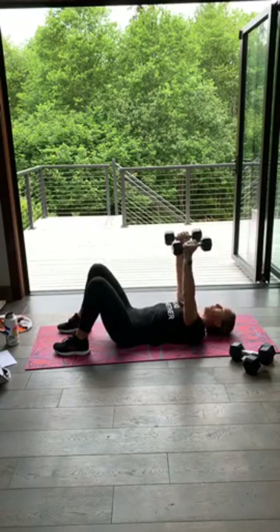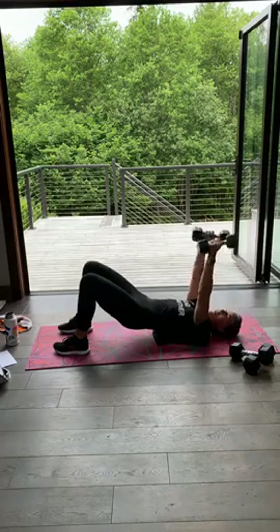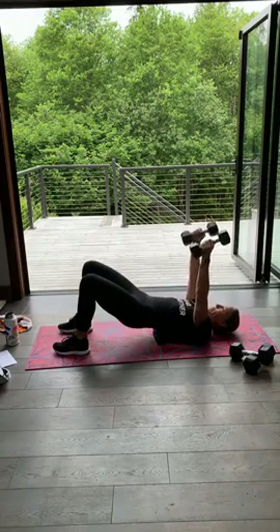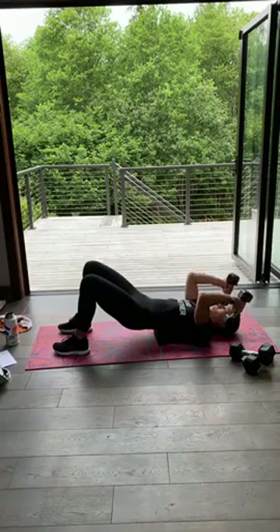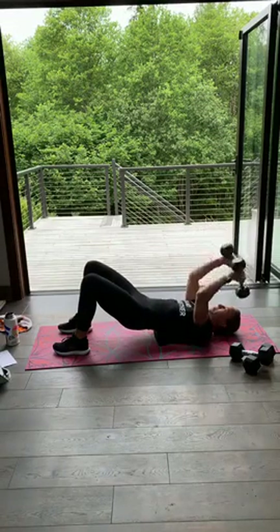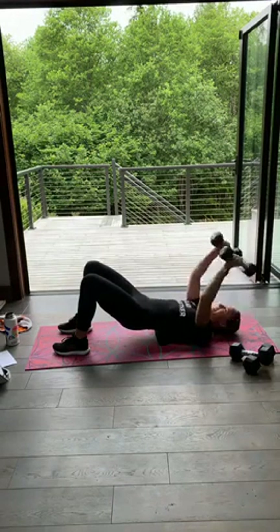Three, two, one — hold right here, bring them down, take a breath. Come up into that bridge if you choose — hips are lifted. Down, rise up, down, rise up. So hips are up, just bending — dumbbell comes behind your shoulder, straight up. Good, keep going. Feel the back of those arms. You've got five seconds. Three, two — bring it down.